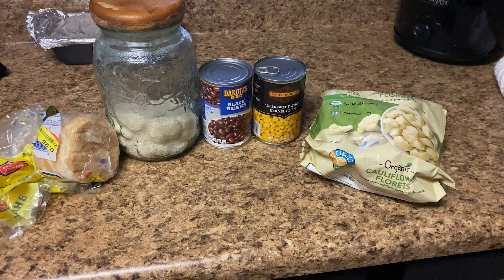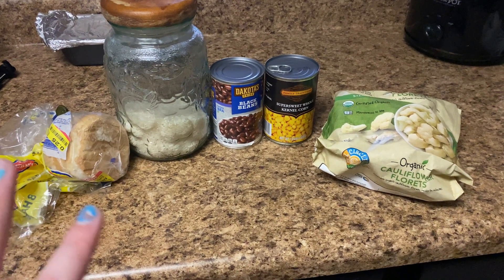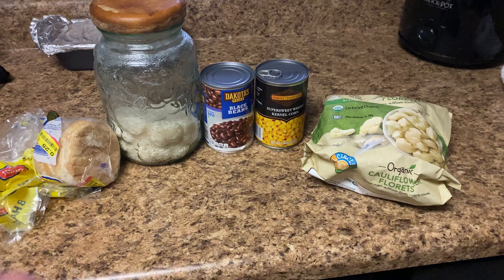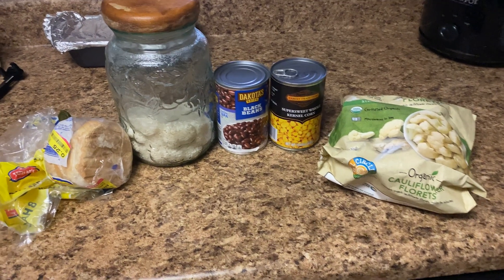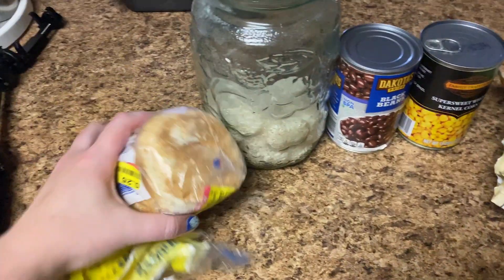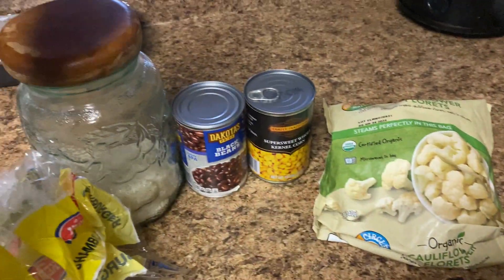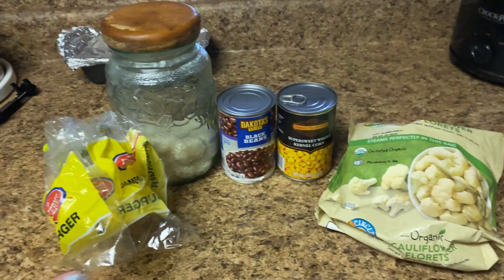It is the last meal for this freezer clean out. Garrett is so kindly making fish tonight — it's one of my favorite things in the world. Here's everything he is going to use plus the fish that's thawing over here. And you know what that means? This bag of hamburger buns is going to be done, and this cauliflower from the freezer will not be in there anymore. Feels good.